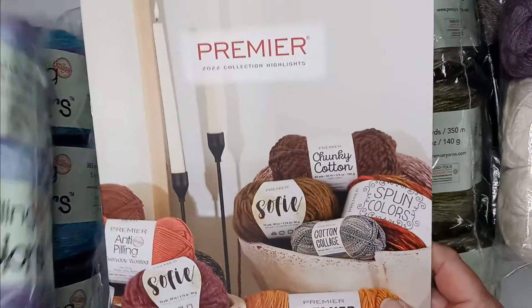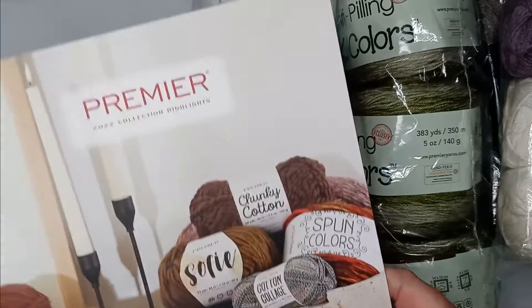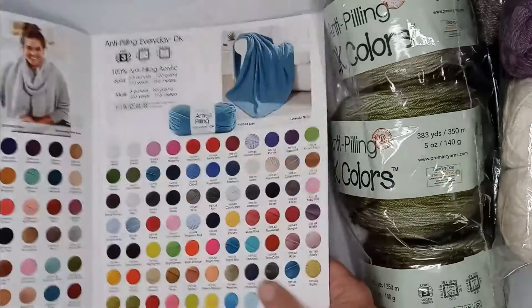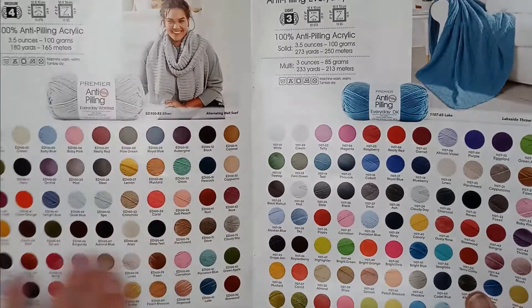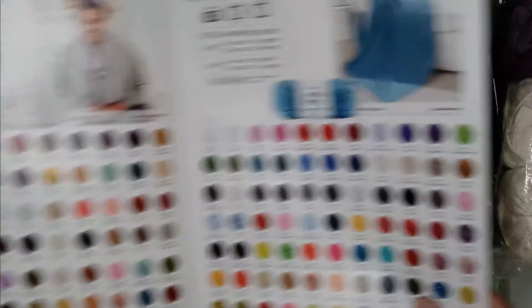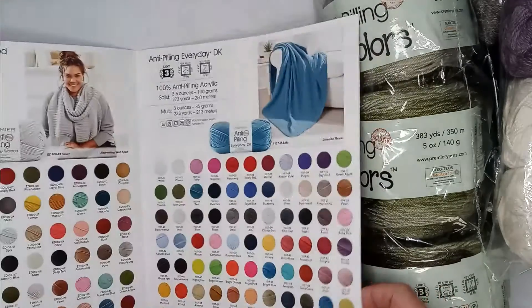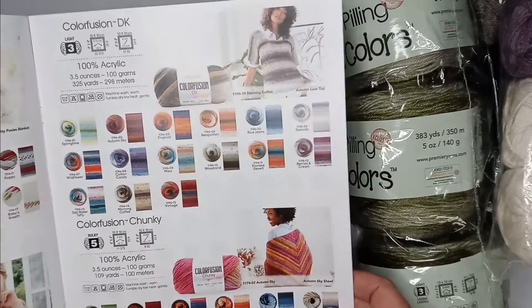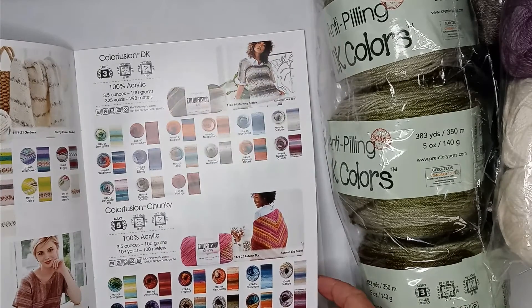They also sent me a little box I hadn't even looked in yet — a 2022 collection highlight pamphlet. It shows their anti-pilling everyday worsted weight colors, then the DK colors, bloom and chunky, color fusion in DK and chunky.